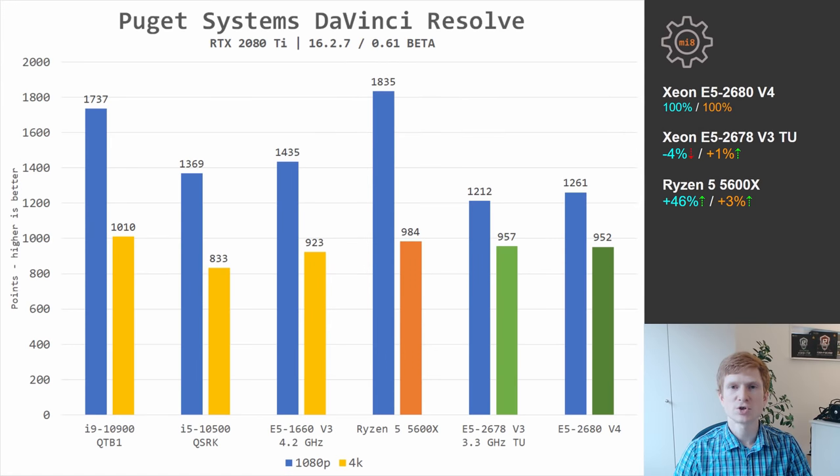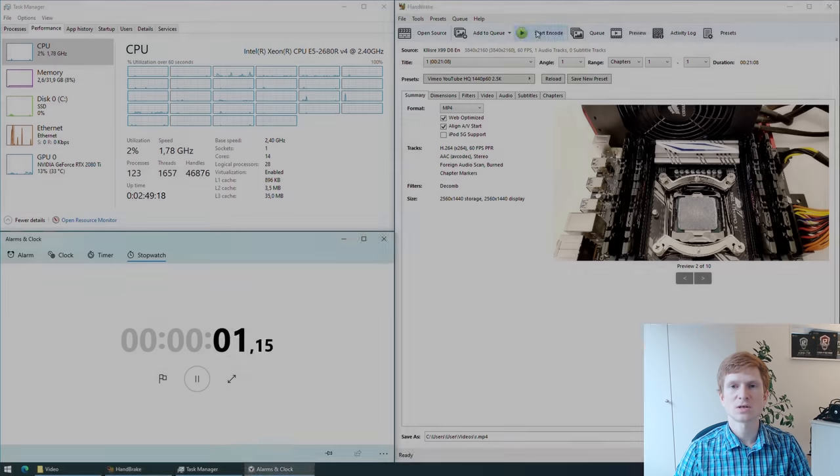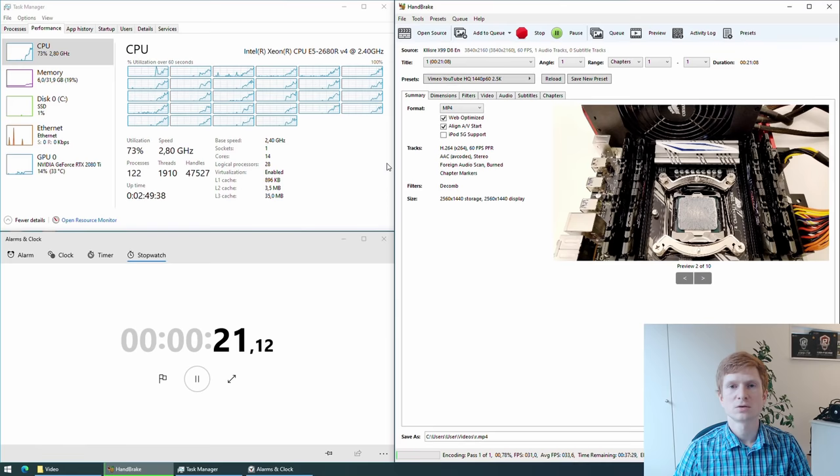In the Puget Systems DaVinci Resolve benchmark, DaVinci Resolve relies on a powerful graphics card but the CPU is also utilized. At 1080p when we are not GPU-bound, the CPU is used the most — here Ryzen 5 5600X provides 46% better performance compared to the Xeon CPUs. But switching to 4K, all three CPUs provide very comparable performance, while E5 2680 V4 is actually 1% slower than E5 2678 V3. In Handbrake, encoding a 21-minute 4K video to 1080p and 1440p for YouTube upload, Ryzen 5 5600X is 26% and 31% faster than E5 2680 V4, while E5 2678 V3 with Turbo Boost Unlocked is about 10% faster than E5 2680 V4. This test demonstrates that Handbrake mostly relies on fast CPU cores rather than the number of cores.